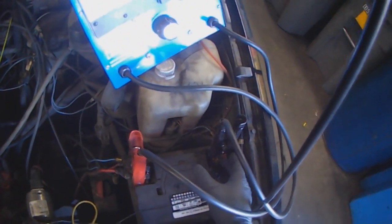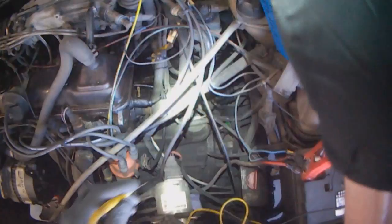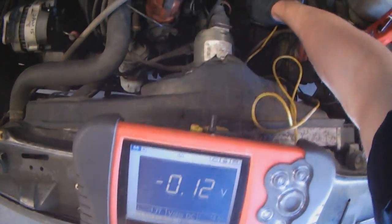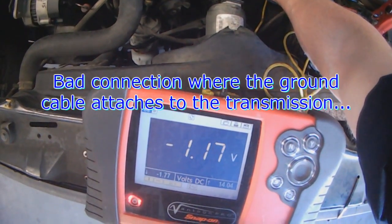So then you go from the battery clamp to the battery ground on the transmission. Just touch that — you get 0.1 right here. You go to the stud — 0.1. Then we go to the transmission case — 1.1 volts.